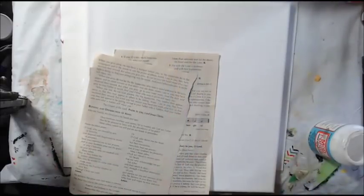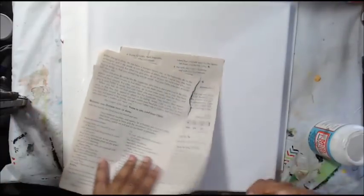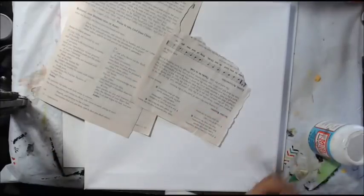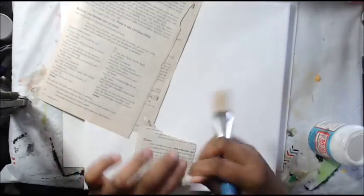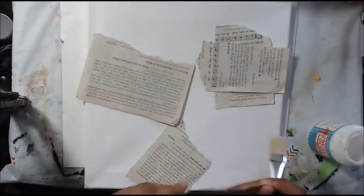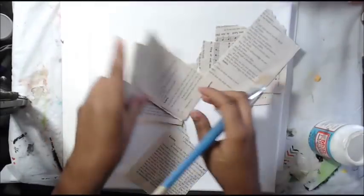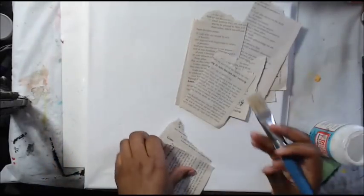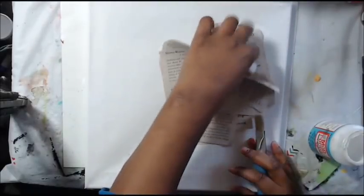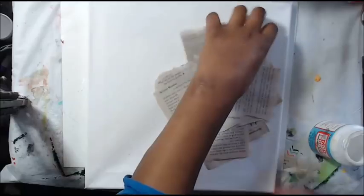I'm so bad — I chew the handles of my brushes, it's terrible. I'm just a nervous chewer. I need to stop doing that — I told myself 'stop chewing things, Shimmy!' I chew my nails all the time too, it's terrible.